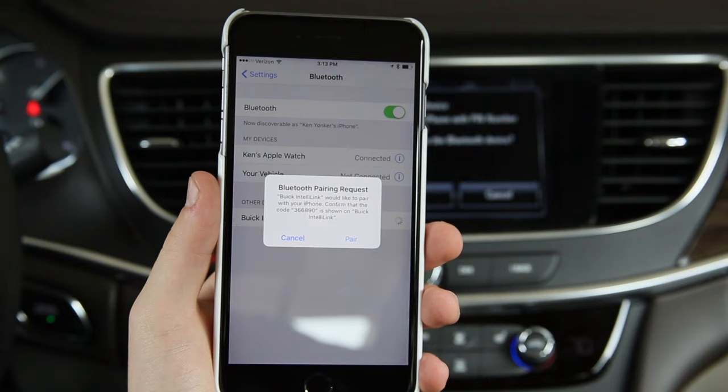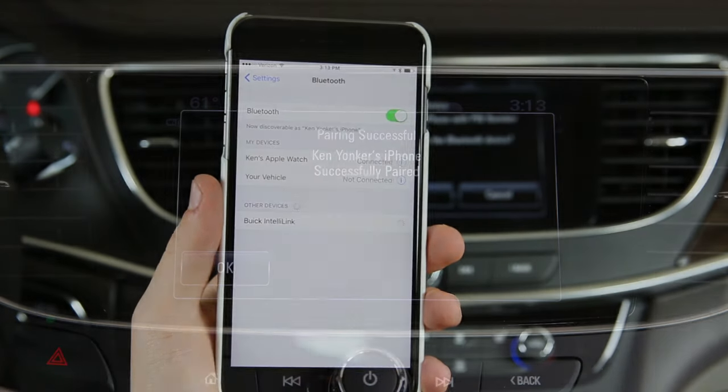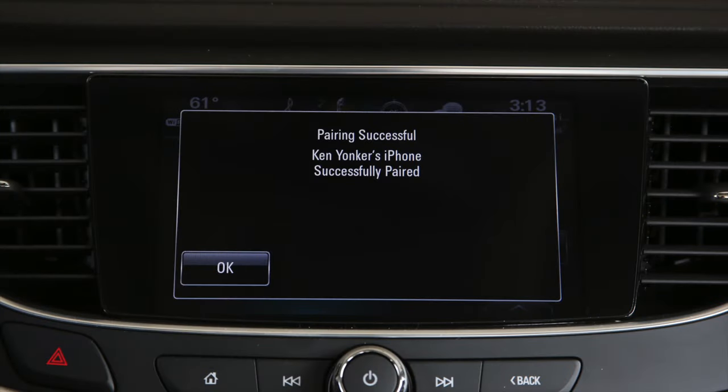A Bluetooth pairing request prompt appears. Select Pair. Now your phone is successfully paired to your Buick LaCrosse.